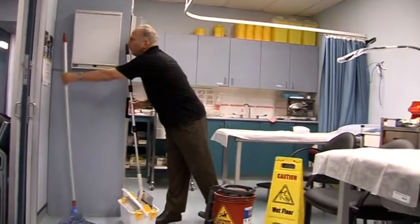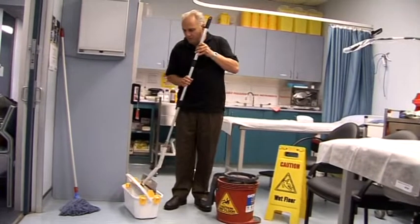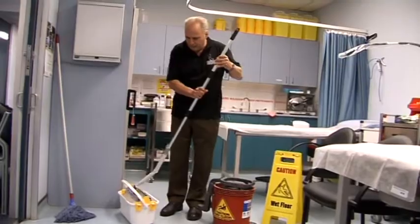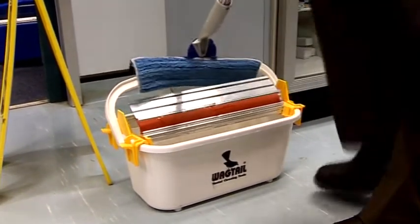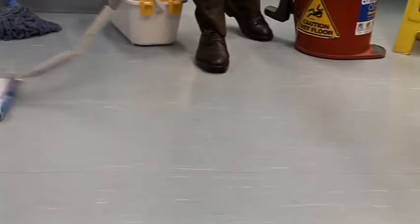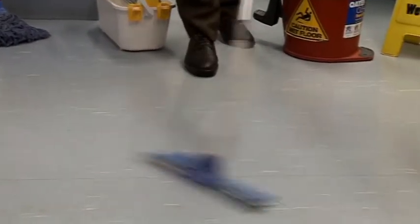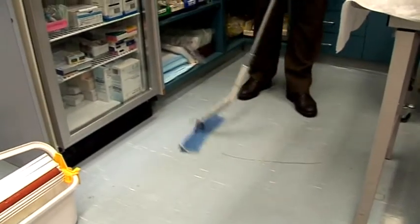This invention, called the Wag Tile, leaves the floor dry. It's a mopping system that extracts the water and squeegees the floor dry, thereby taking away the hazard. First we mop a floor using the microfiber mop, and then we take away all the water that's left behind with a squeegee action, thereby leaving a dry floor.